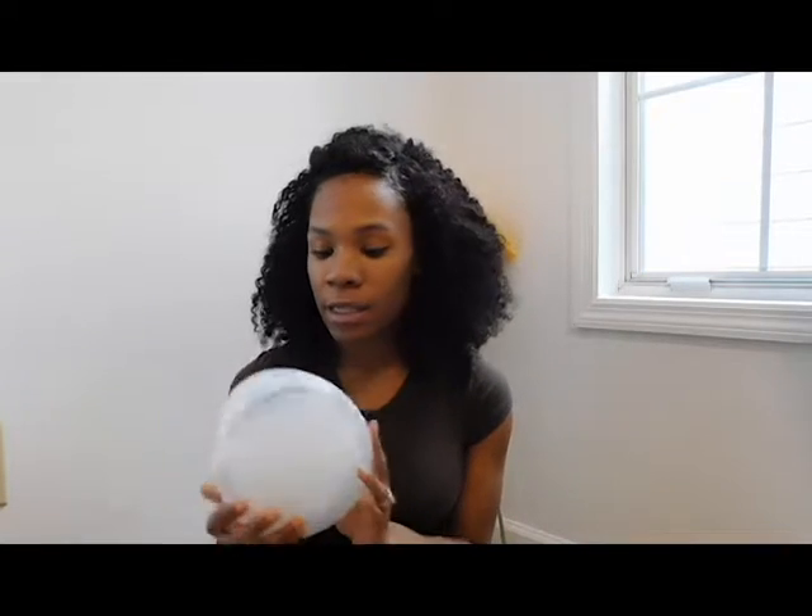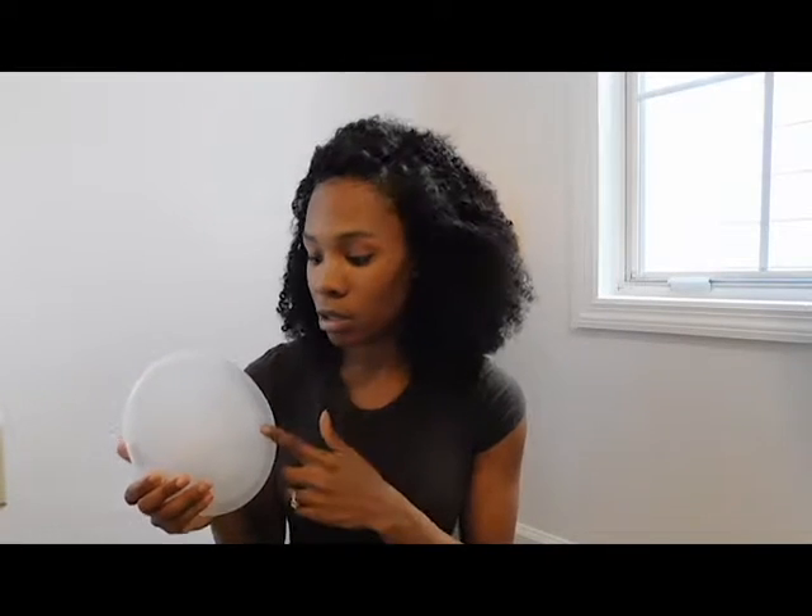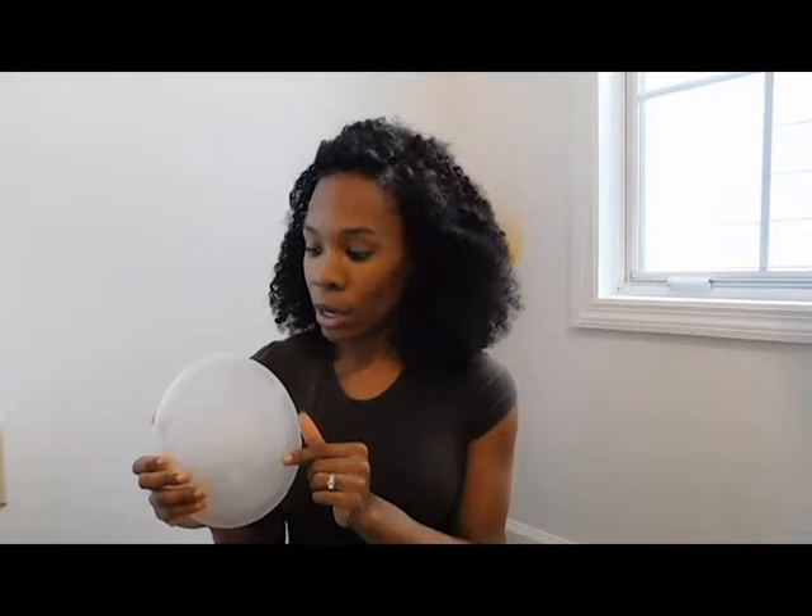Hello everyone, today I'm going to be talking about the Milkies Milk Saver. This is a product that you use if you are breastfeeding and you leak on one side. I leak a lot — my baby's almost 6 months and I've been leaking since day 1. I have a significant amount of leakage, and before I got the product I was just letting it leak into a nursing pad. My midwife told me about this type of product, the Milkies Milk Saver, so I can keep my leakage and use it for future feedings.